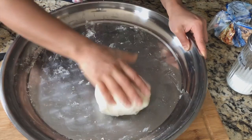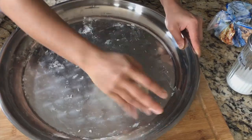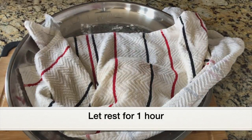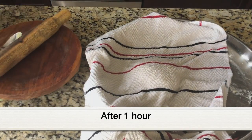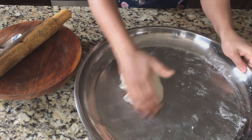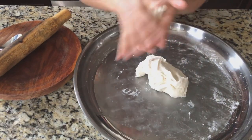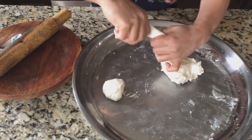The dough looks perfect. Next, cover the dough with a damp cloth — you can use a muslin cloth — and let it rest for an hour. After an hour here is the fermented dough. Next I'm going to make small balls out of this dough — medium sized balls. We will be able to make seven balls out of this dough.